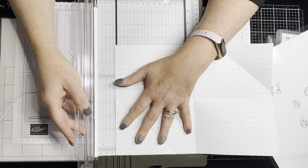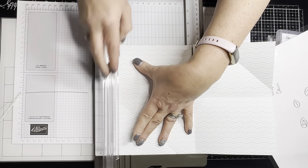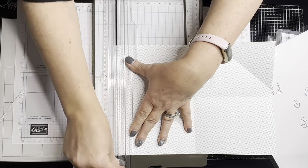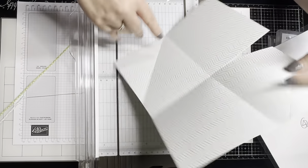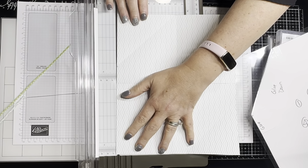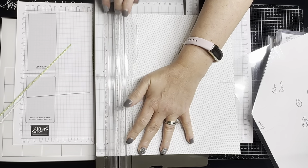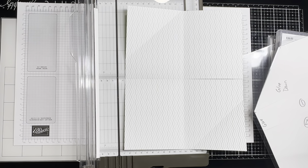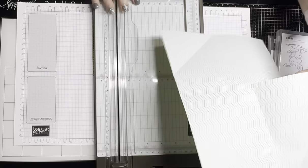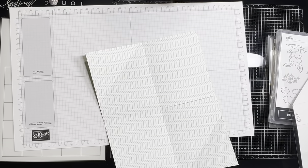Trimming it this way actually also takes off those pencil marks, which is nice. So all I did was take an eighth of an inch off of each side, because I want mine to be layered onto a piece of cardstock.